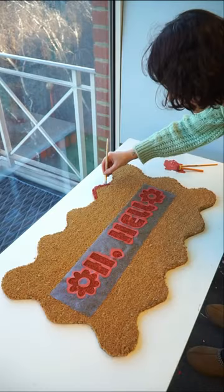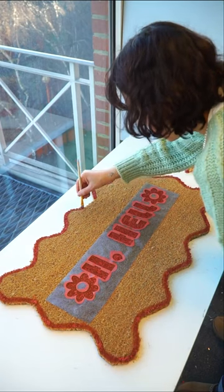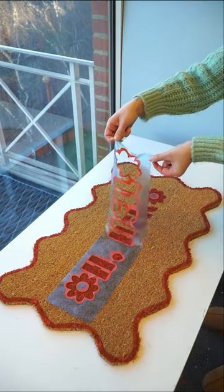We used a dabbing motion to paint onto our doormat and then used a paintbrush to paint around the wavy border that we created.